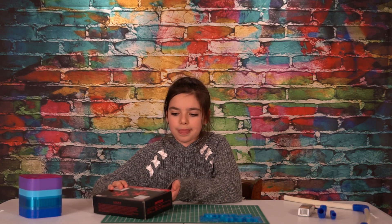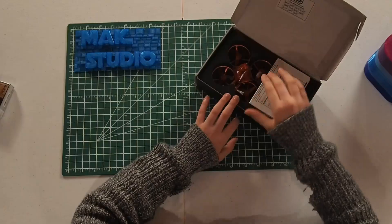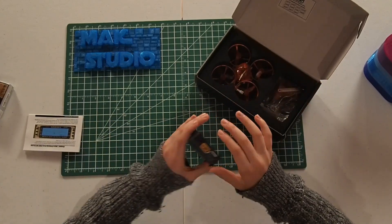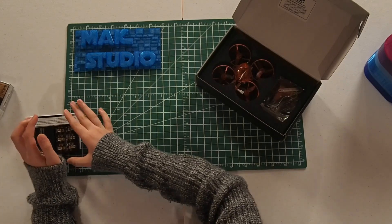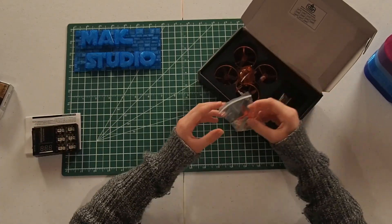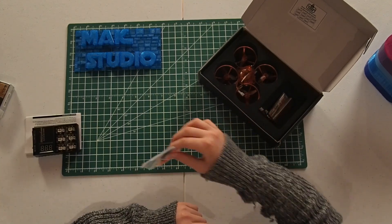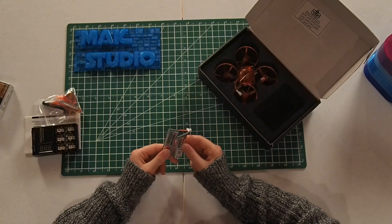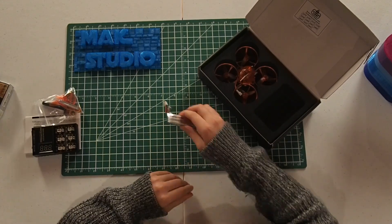Let's open the box. We have instructions, a charger for the battery with 6 ports, a bag of additional props and tools such as a mini screwdriver, and two 1-cell batteries, 450 mAh each.